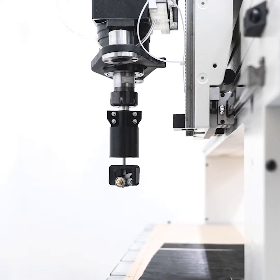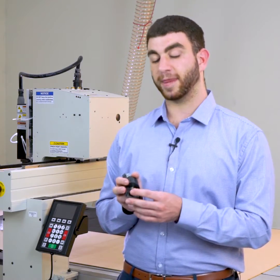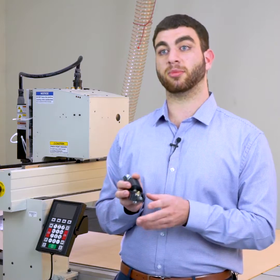One major feature of this drag knife is the inclusion of bearings at the lower section. These bearings help to press the material down on the bed to ensure a nice clean cut is achieved.